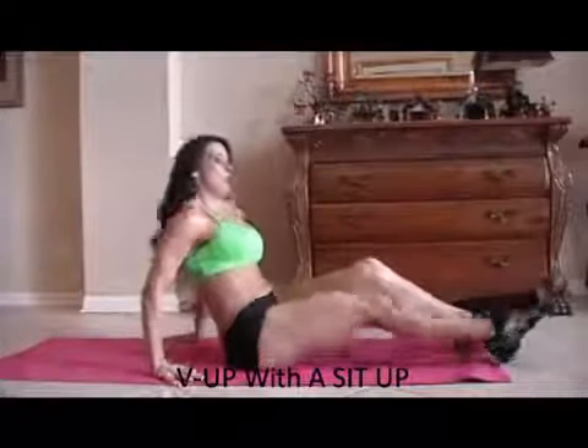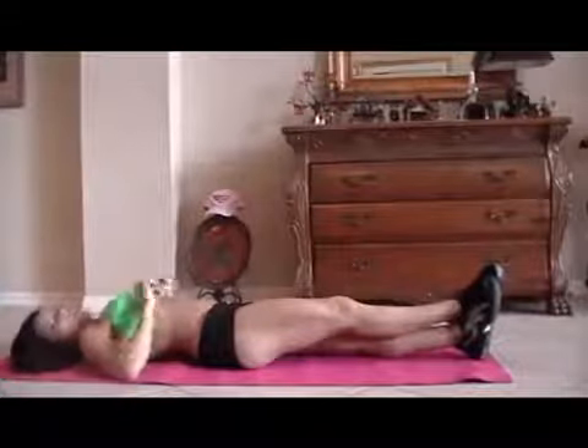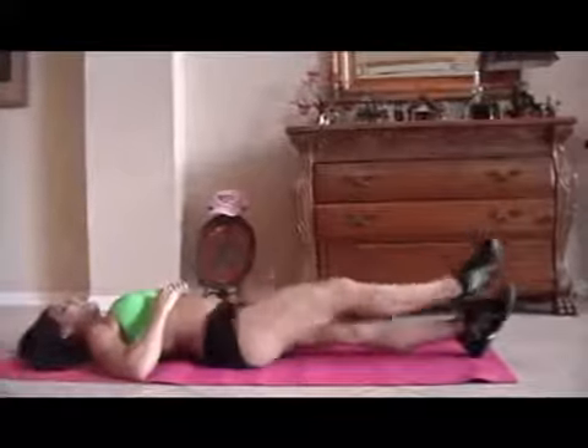Now we're going to do what I call — we cross our legs and it's a sit-up, a form of a sit-up. If you're really, really strong you can do crisscross applesauce like this. And now we're just going to reach up and reach forward for 15. I'll show you one — just like that, reaching up. Here we go, get ready. If you can only go halfway up, go halfway up.